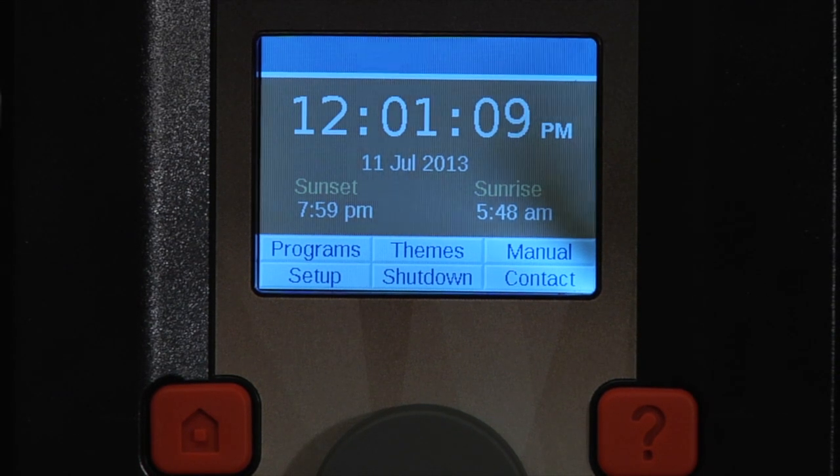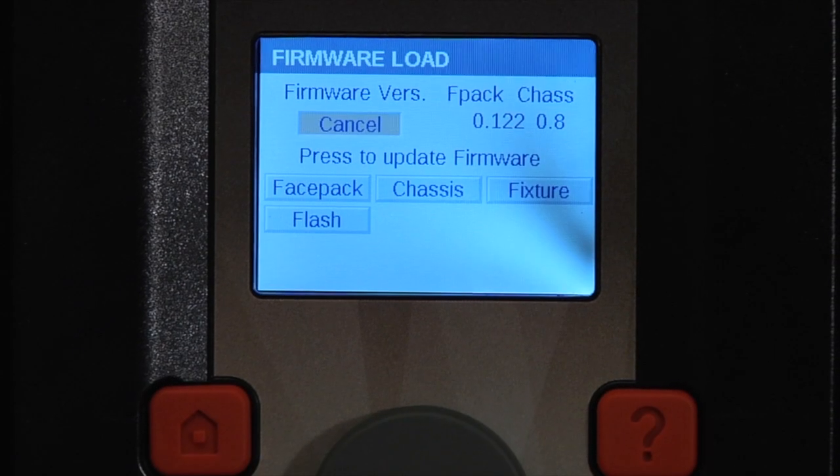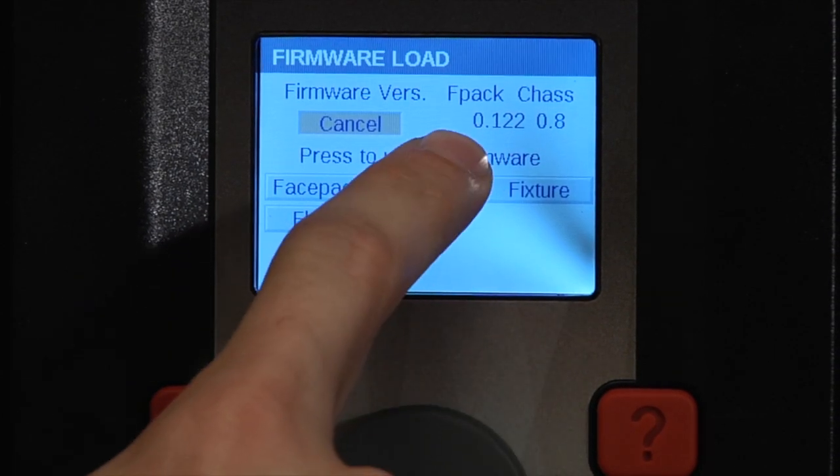You can confirm that the firmware is initiated by going back into the diagnostic screen and back into the firmware flash screen, and making sure that the faceback is updated to a new number.